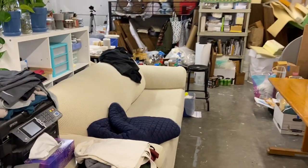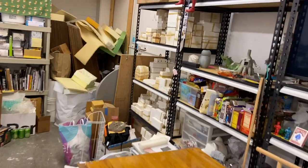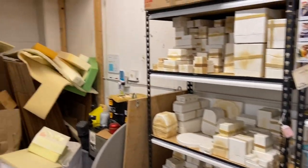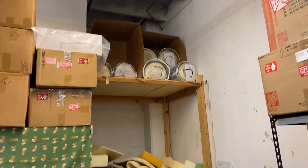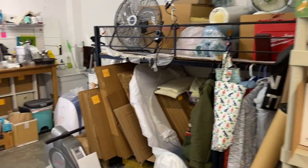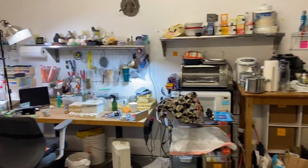We got a rest area. And then we got my mold collection here — lots of molds. And then a lot of packing material: foam, boxes, more boxes, small kitchenette. And that's the studio.